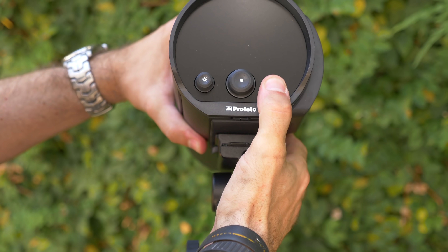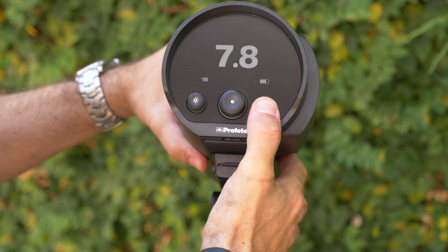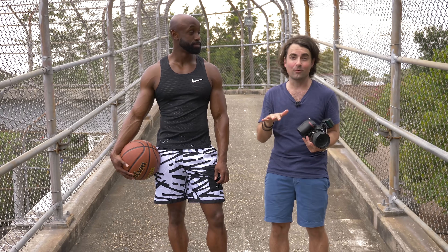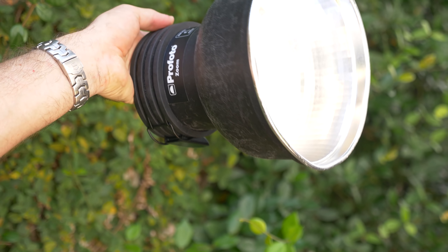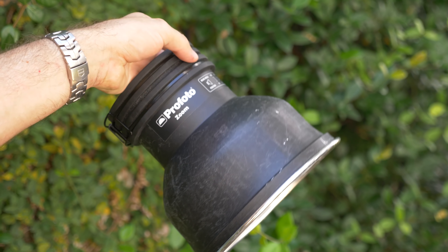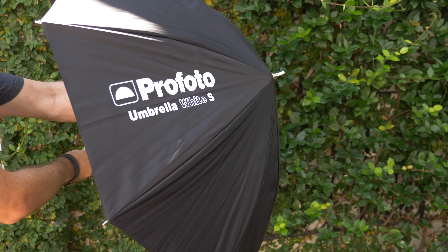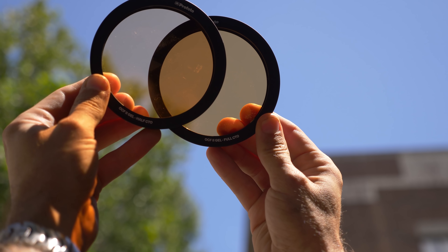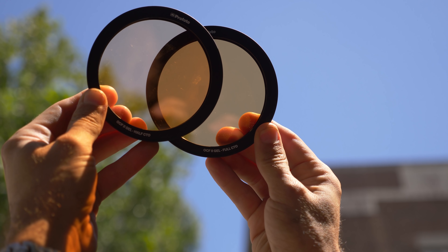I'm going to be using the Profoto B10+, which is extremely powerful. It's going to help me overpower the sun — even though it's not completely out right now, it'll be really useful on location. We're also going to be using some reflector dishes, maybe even an umbrella for a little bit of fill, and of course their new OCF gel system, which will allow us to change the color of our light to get that dramatic color contrast.